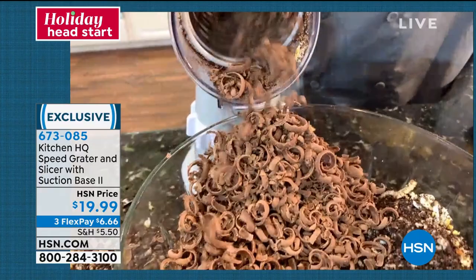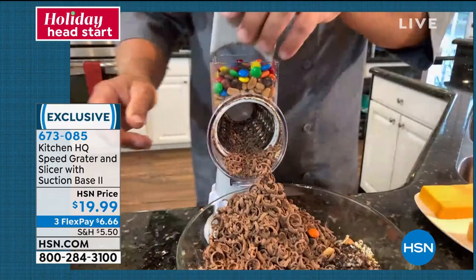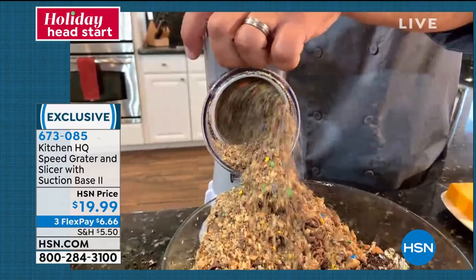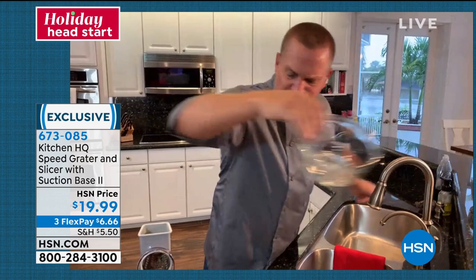You can also do things with peanuts, walnuts, almonds, cashews — it doesn't matter. Candies — I'll put some M&Ms in the top. Look at this — peanuts and M&Ms, great for an icing. I want to eat all that. Everything goes into the bowl. You can see how fast it happens too.